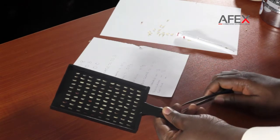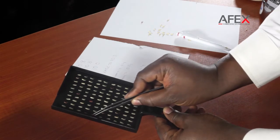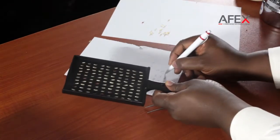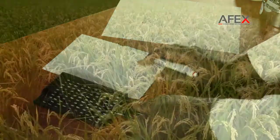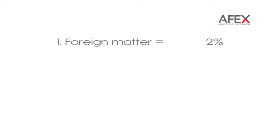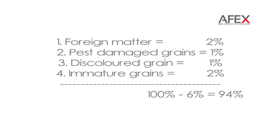Red rice as 9%. The four grain problem types counted are: pest-damaged grains, red rice, discolored grains, and immature grains.